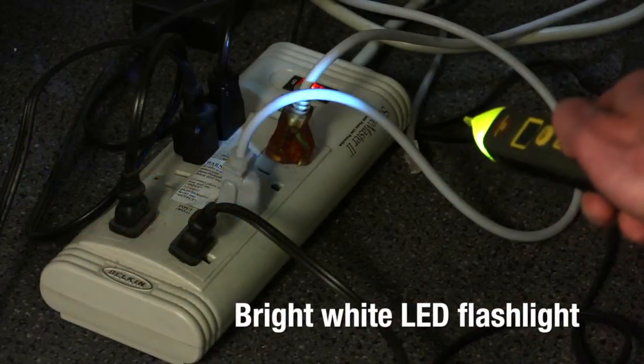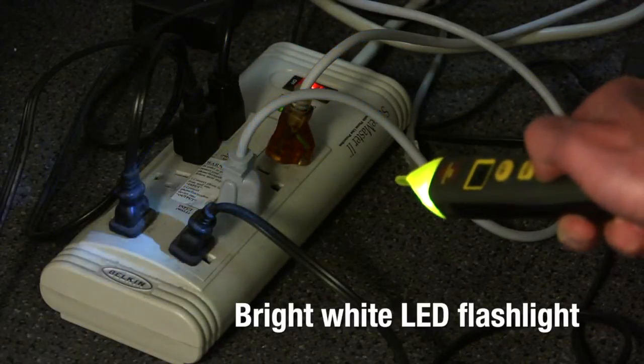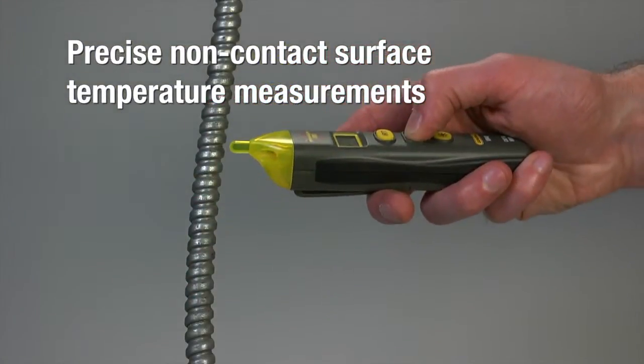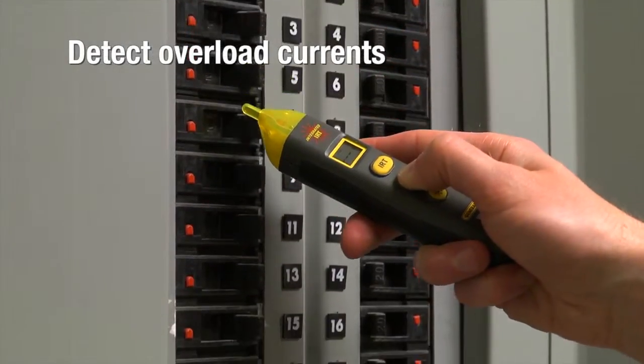Its bright white LED flashlight is great for low-light work with breaker panels or wires behind devices. The VR40's infrared thermometer (IRT) gives you precise non-contact surface temperature measurements — detect overload currents in motors, electrical conduit, and junction boxes.